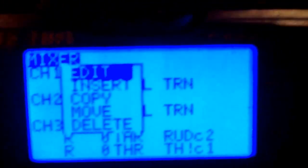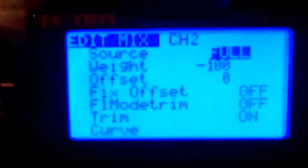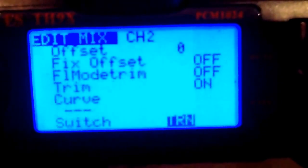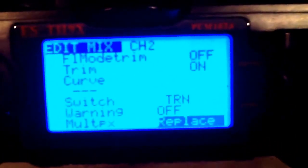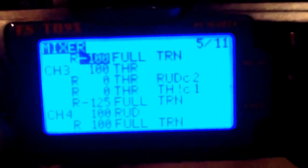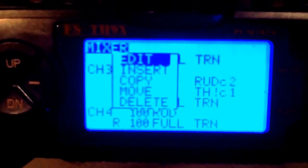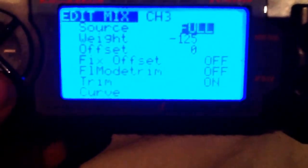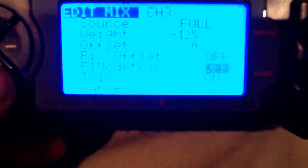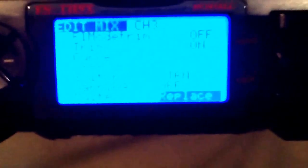You're going to have to come down and insert this. Your source will be full, your weight will be minus 100. Come down again, find your timer switch, replace it, and hit exit. The next one will be on your throttle - again the same thing. Insert this. Your source will be full, your weight will be minus 125. Again, your timer switch, then replace and hit enter.